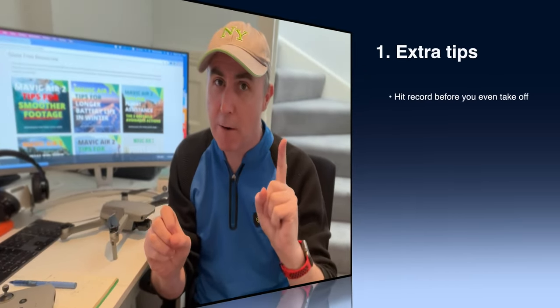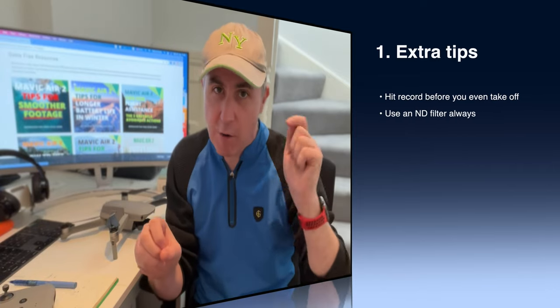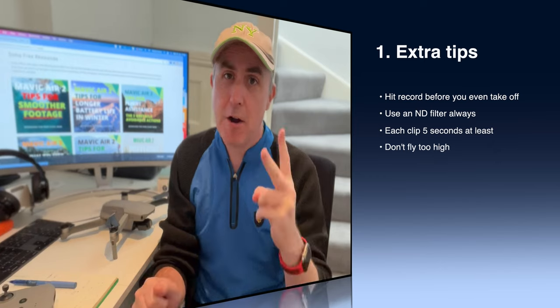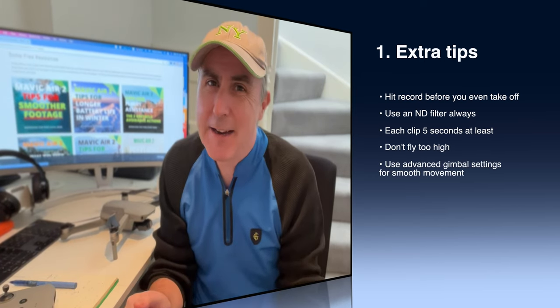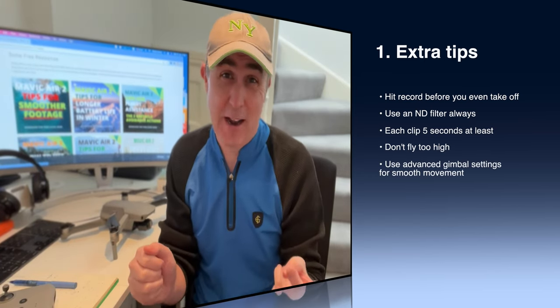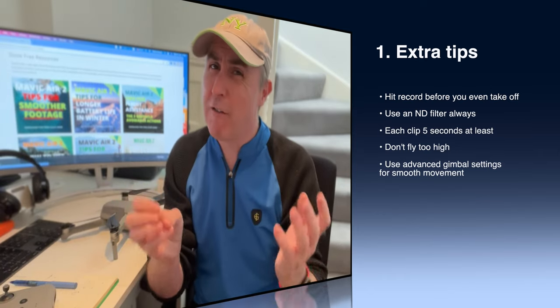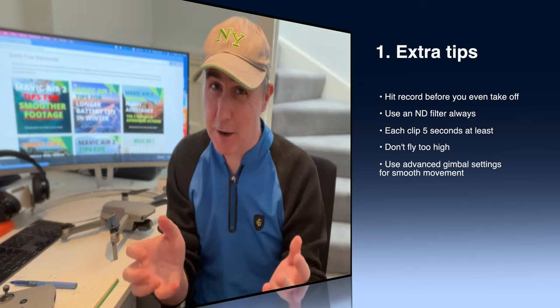So first and foremost, bonus tip one: remember to hit the record button before you even take off, and that way you get everything on film. Number two: put on an ND filter, leave it on, and that way you avoid the skies and the clouds being blown out, which makes for very amateurish-looking footage.